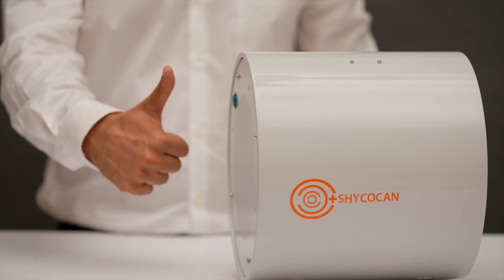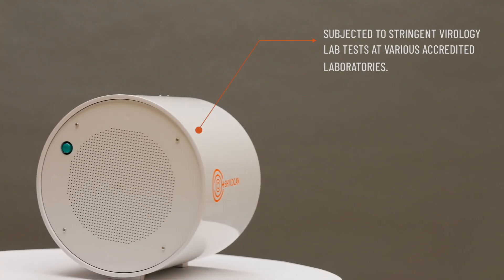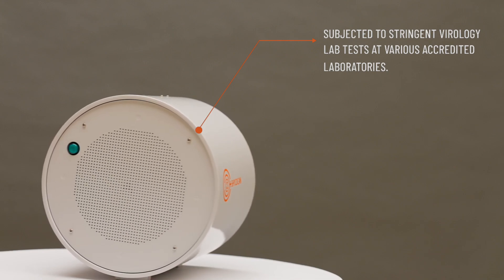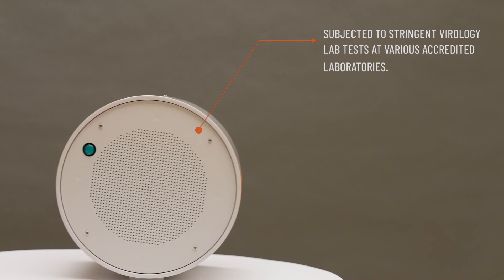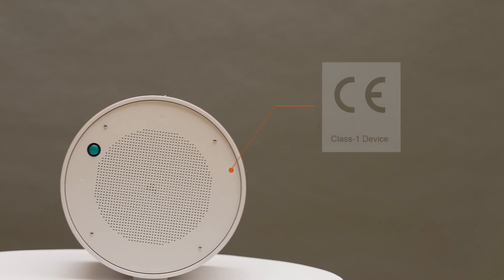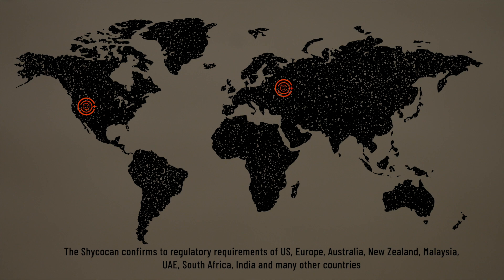The Shikokan has a long life cycle of five years, ensuring the device will stand the test of time. It has been subjected to stringent virology lab tests at various accredited laboratories and has excelled in all of them. It has been classified as a CE Class 1 device and conforms to regulatory requirements of the US, Europe, UAE, South Africa, India, and many other countries.